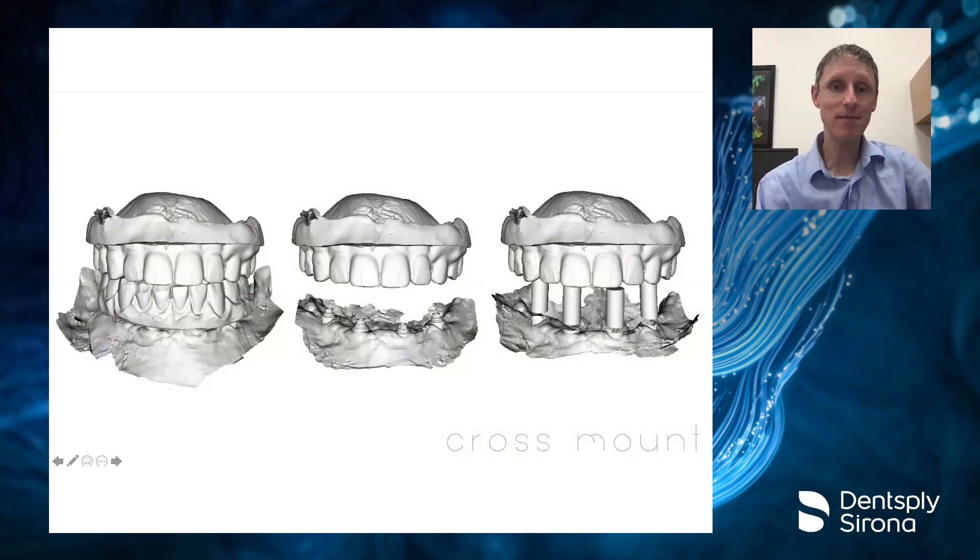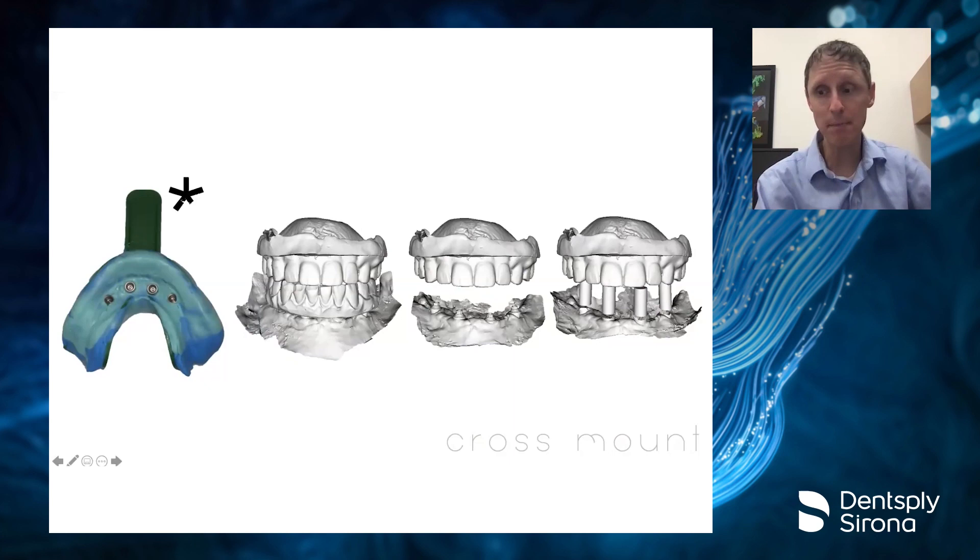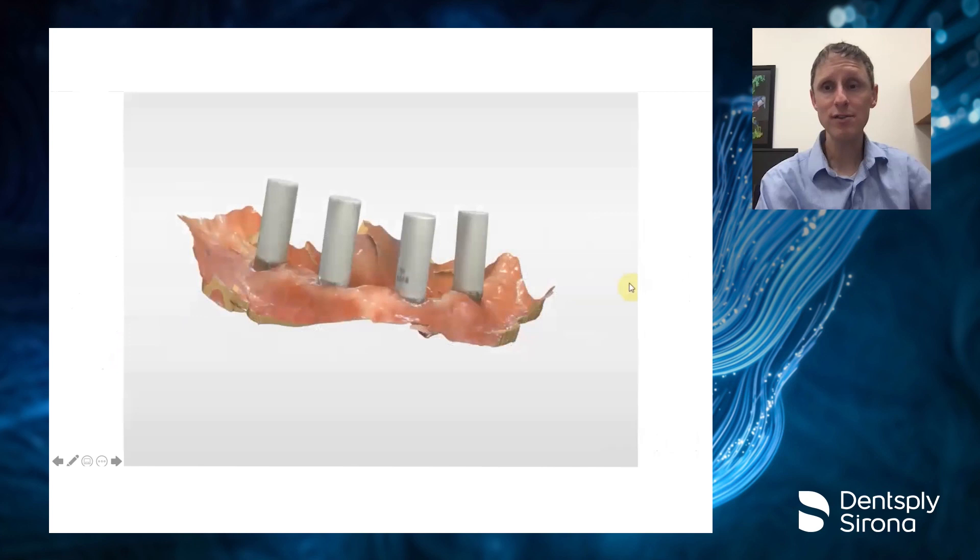This is the most important part: everything comes in cross-arch mounted at that same vertical. If you don't feel comfortable going the full digital pathway, you can do all this scanning and then also snap a conventional impression, have your lab pour it up, and bring it in. The two approaches can complement each other.